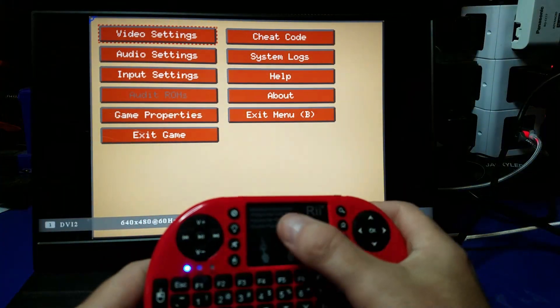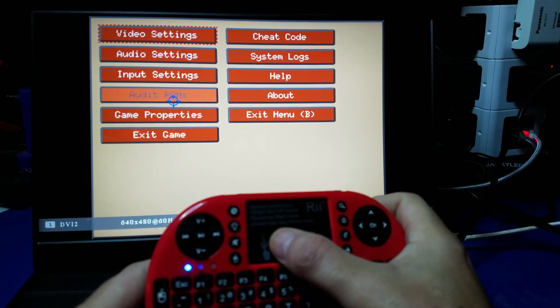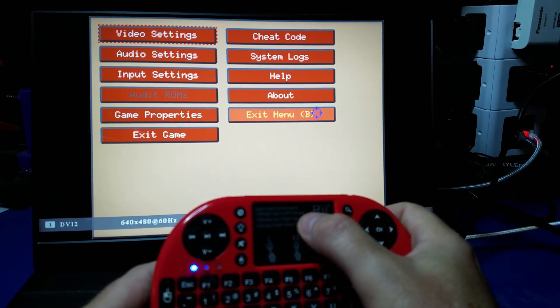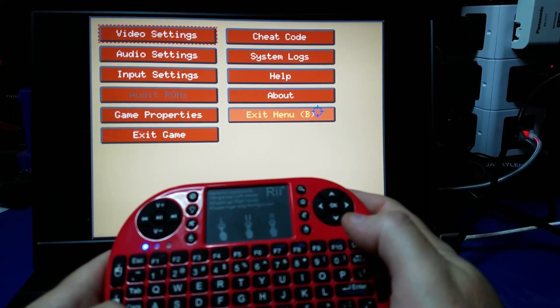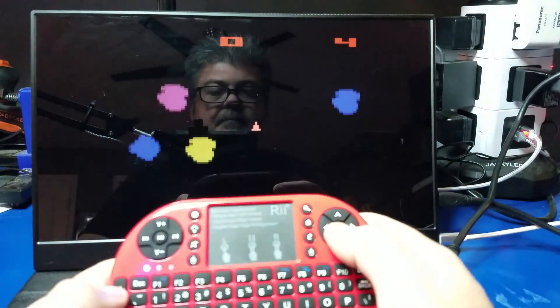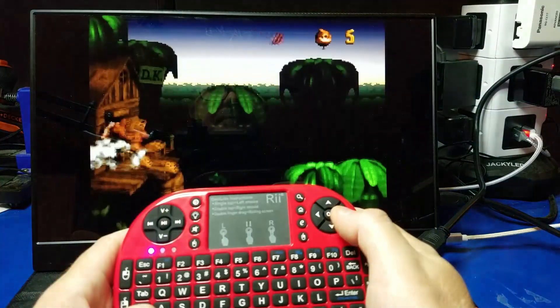However, in the Stella emulator you can also use the touchpad to navigate the menu, and of course press A, B, X, or Y using the associated button mapping equivalent. But the good news is you can play games using this. Let's go ahead and fire up another game — Donkey Kong Country, one I like to experiment with on new devices.